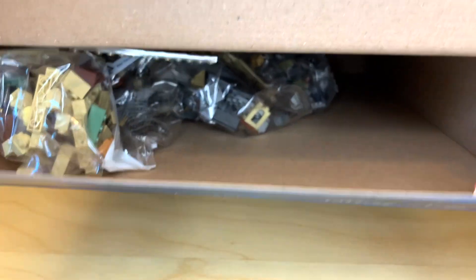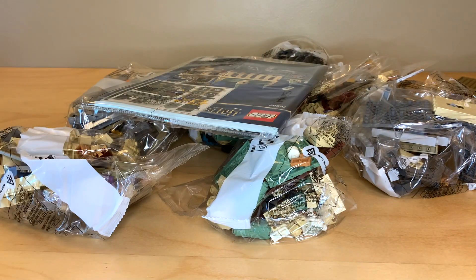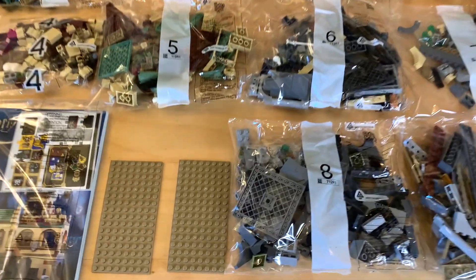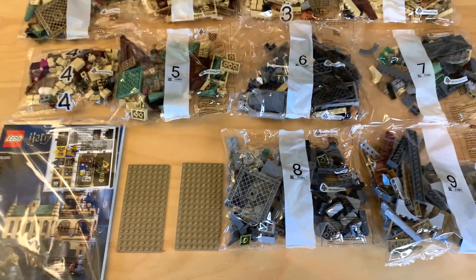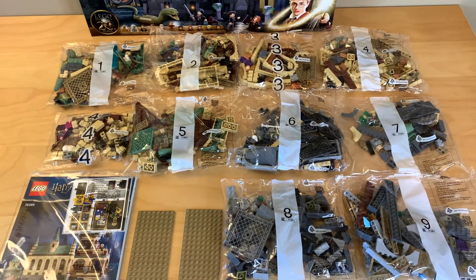Oh, that's much more empty than I expected. It looks like we've got nine numbered bags and a couple of loose plates. Surprisingly, bag number four actually has two bags for that number, which I wasn't expecting.